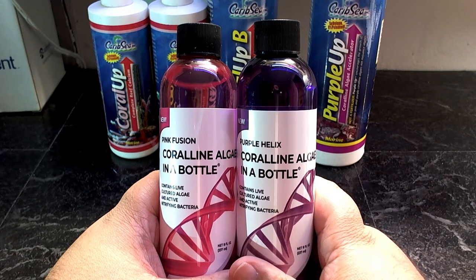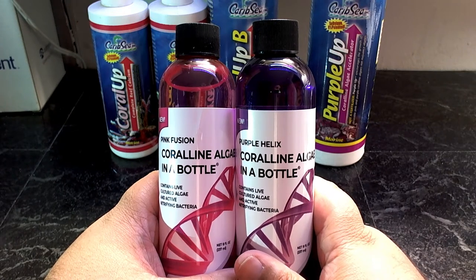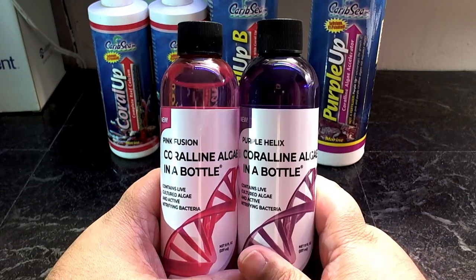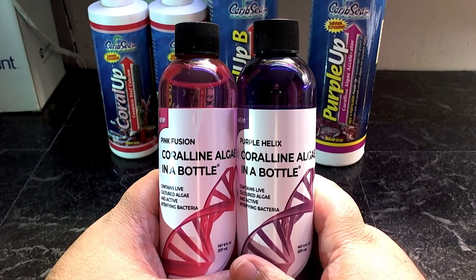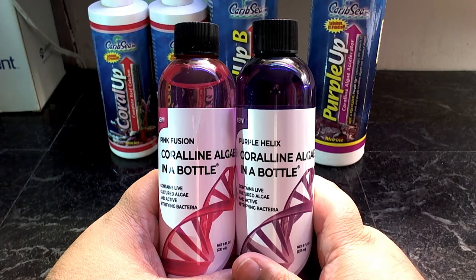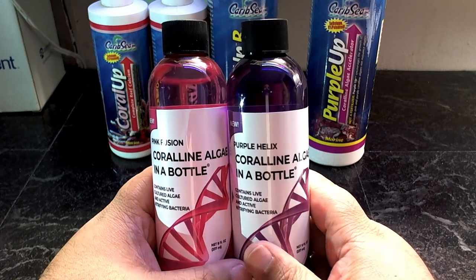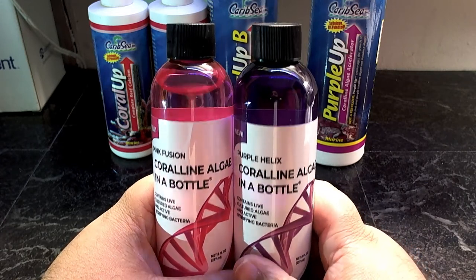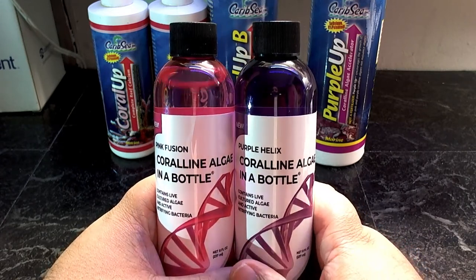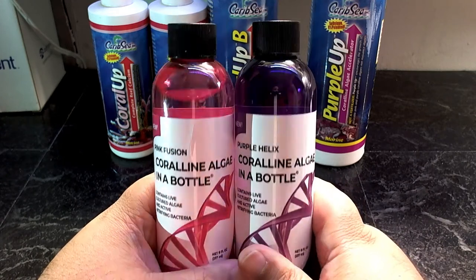Over time algae covers the rock and you get a shade of green. A lot of people say that's coralline algae, but no — when your rocks turn green, not like green hair algae but just green, that means they're ready for coralline algae. Coralline algae sticks to that green rock really well, though I'm not sure exactly why.